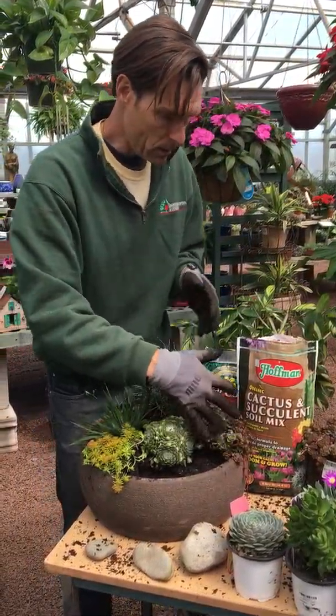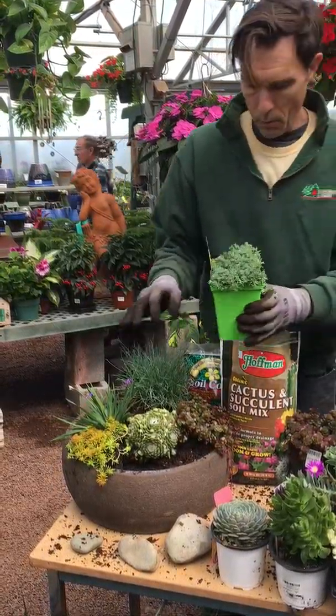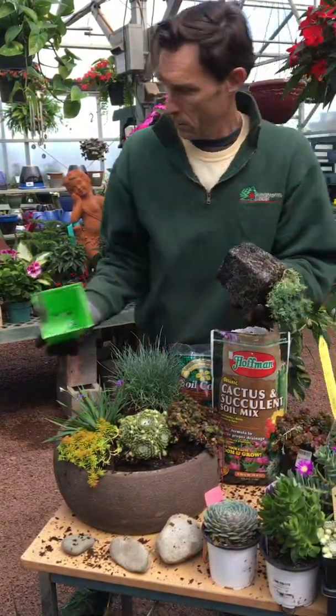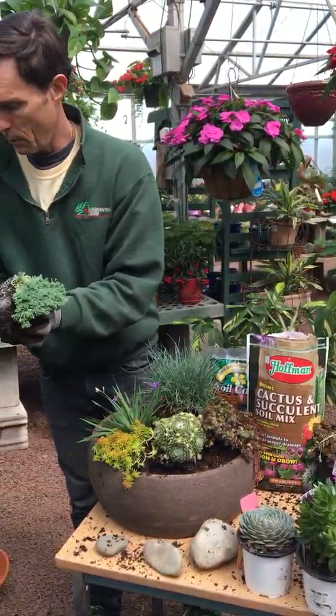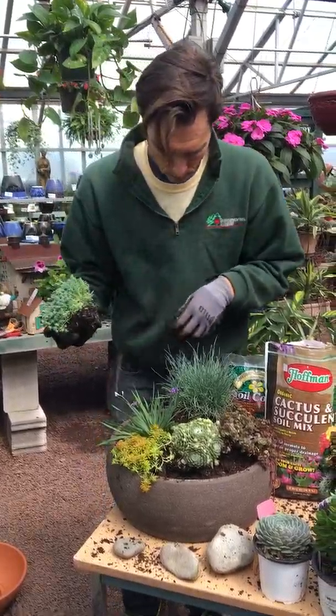This is a nice stone crop with some red foliage to it. Break up your root ball. These are really tough plants, so you can't really hurt them. That's going to spill over the edge.